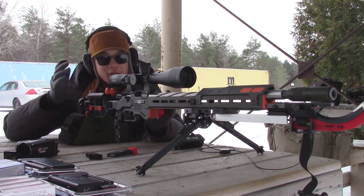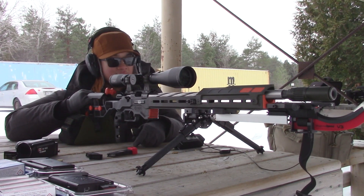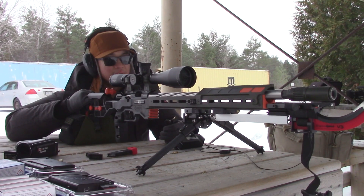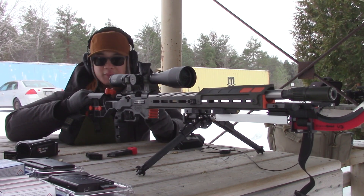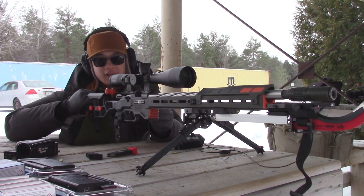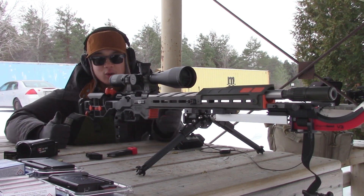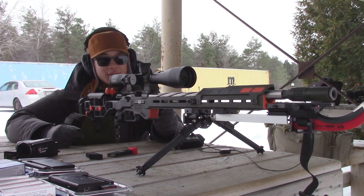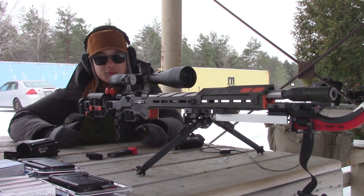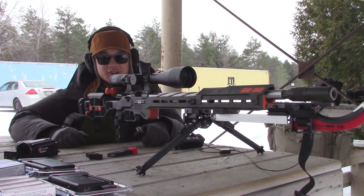We're going to be using this range up to 220 yards, so it's going to be a mid-range match in terms of distances. Because we're limited to 220, it's going to be another five stages, but instead of just 100 yards and inward like ORPS or NRL 22, it's going to use the full distance. It'll be a really good practice match for people who want to shoot the larger style matches like Canadian Rimfire Precision Series and the Northern Rimfire Series. It's going to use the same CRPS rule set — so unlike ORPS where you're only allowed one bag, you can use a tripod for rear support and a pump bag and things like that.